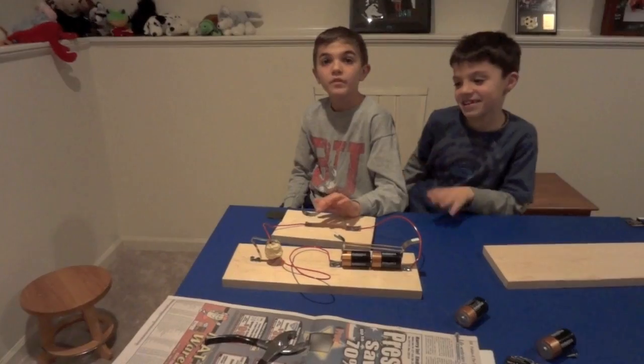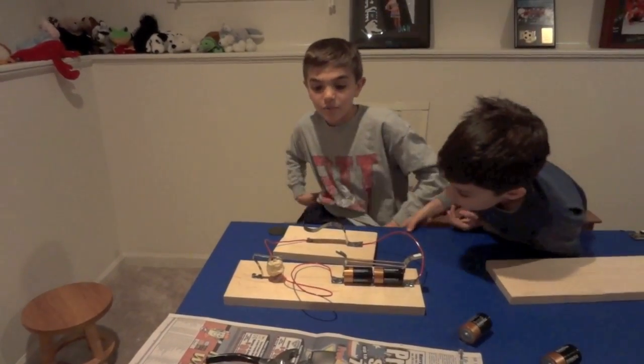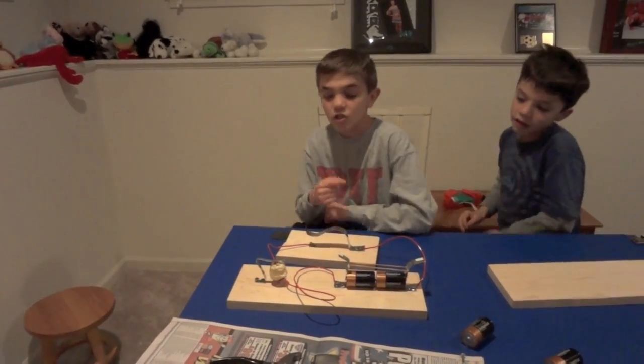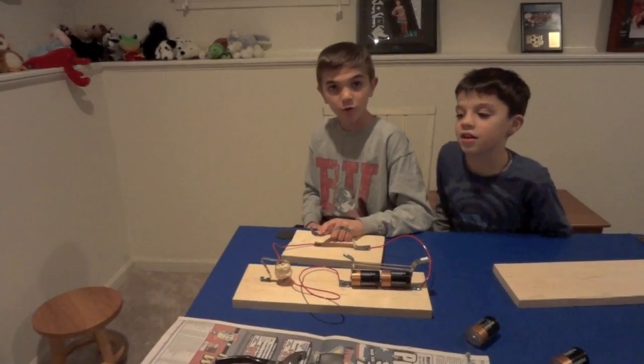In the Civil War, this was a very good invention because Abraham Lincoln could send messages to his troops. And it uses Morse code. For example, one tap is E.